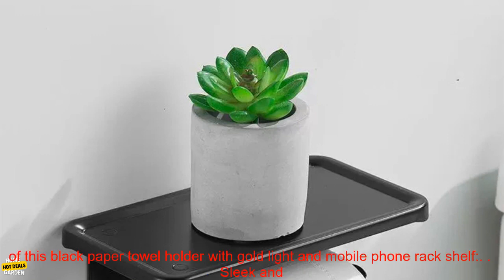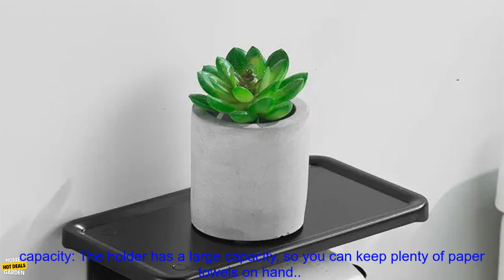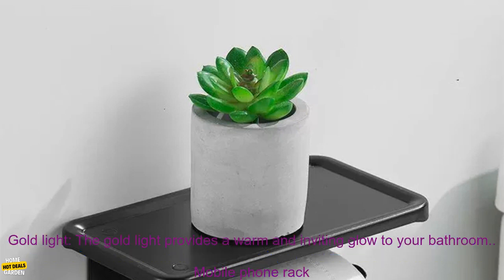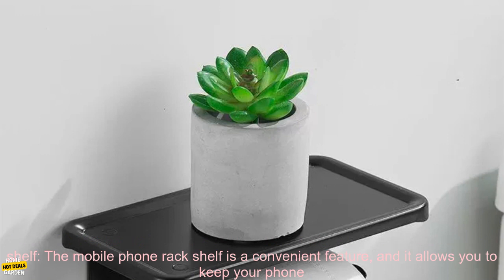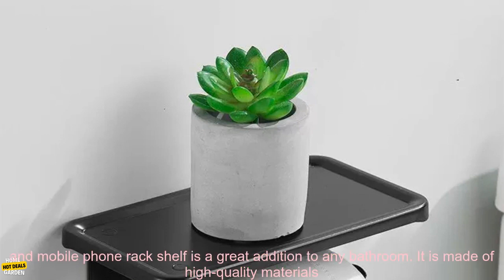Here are some of the benefits of this black paper towel holder with gold light and mobile phone rack shelf. Sleek and Modern Design: the holder complements any bathroom decor. Large Capacity: you can keep plenty of paper towels on hand. Gold Light: provides a warm and inviting glow. Mobile Phone Rack Shelf: a convenient feature that allows you to keep your phone close at hand while you're in the bathroom.